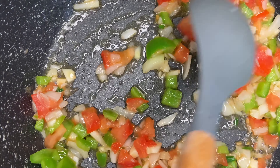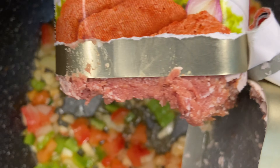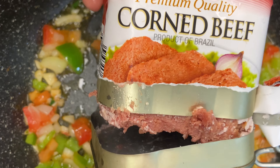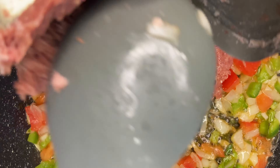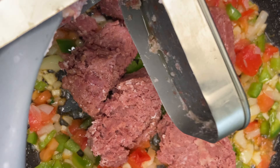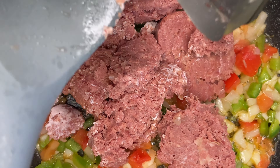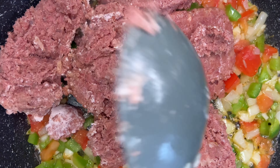After everything is translucent and fragrant, open your can of corned beef and add it into the pot. You can use any brand — I went for the cheapest one and it all tastes the same. I would normally go for Grace but given the price, just add in your corned beef and give it a proper mix.